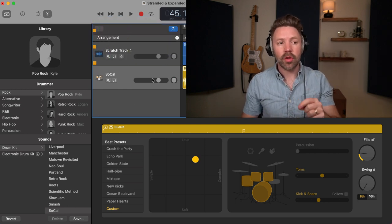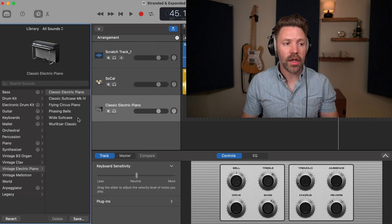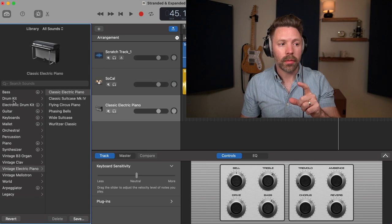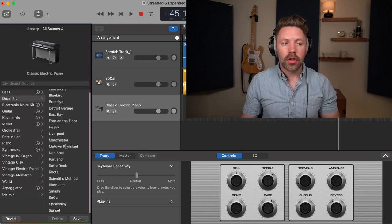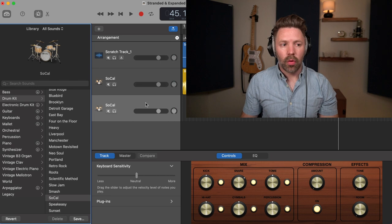In addition to the GarageBand Drummer track, we also need to create a software instrument track. Once you've created it, go to Drum Kit and select whichever drum kit you like — if you're unsure, just default to the SoCal. We'll go through and pick the exact right drum kit at the end. This track is going to be really helpful in a minute.